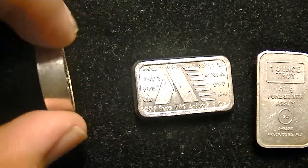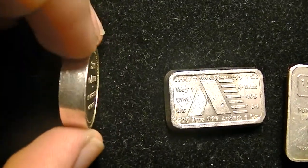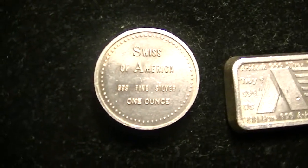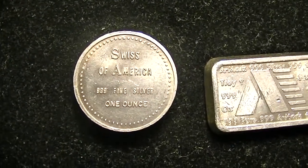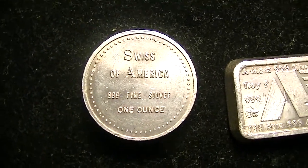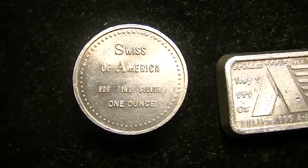The Swiss of America round is one ounce. It's the width of a quarter and about four times as thick, so it's really cool. I've only seen one of these rounds in person before from another member here, and I was just impressed by it — it's very unusual. And I actually got it at a good price, so that's always a bonus.